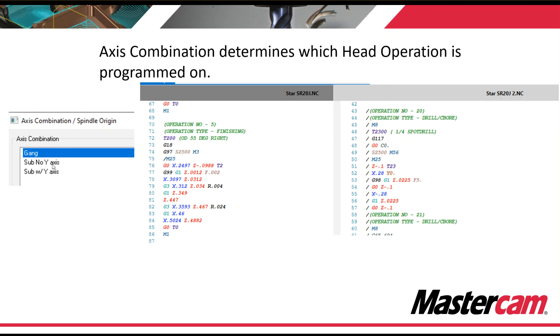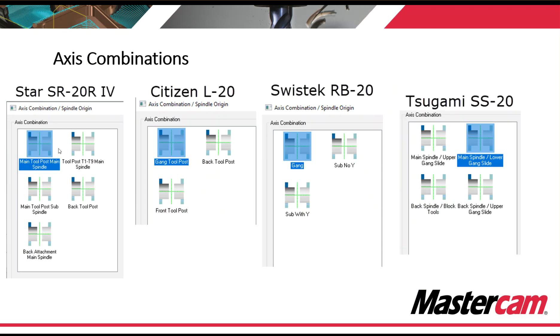The three basic axis combinations are: the gang, the sub with no Y-axis, or the sub with Y-axis. But these can also be modified. You can see here with the Star SR20R4, which is a B-axis machine, we've added some extra axis combinations to separate the post so that it knows which group of tools we're using. The Tsugami SS20 utilizes four axis combinations — so it's all up to you and how you want to break down your machine.